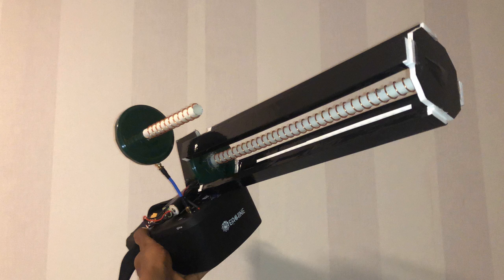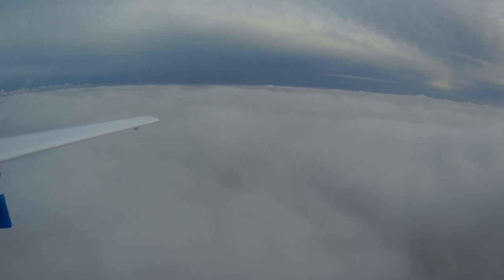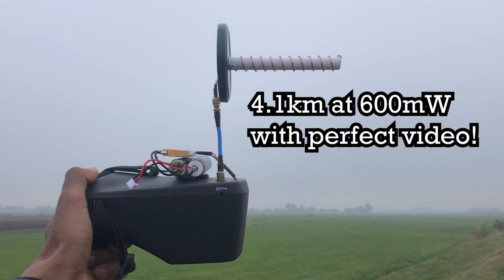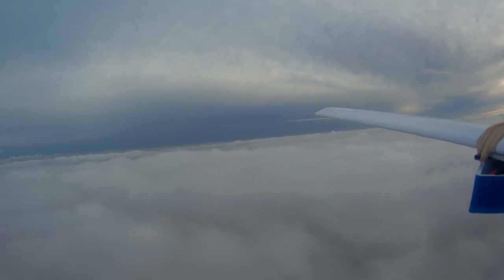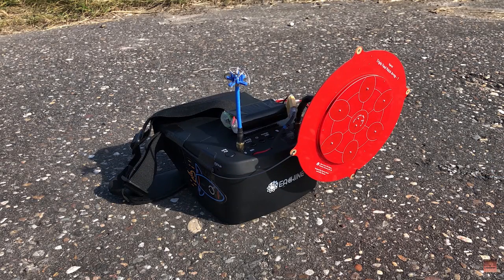I've searched the internet and found a couple of videos of FPV pilots with their own homemade helical antennas having huge success in long-range FPV flights. I first started with an 11-turn helical and got over 4 kilometers at 600mW of power with perfect video, return-to-home, and everything else. This was huge for me because I'd never gotten these results before at 600mW, even with my previous antenna — the 150mm triple feed patch array.